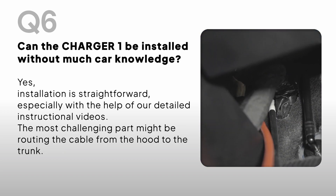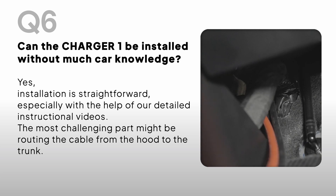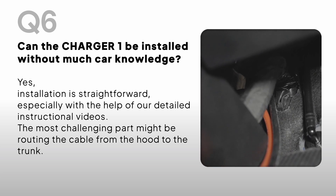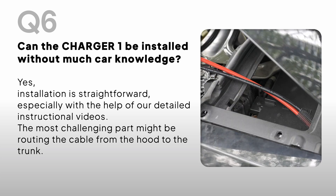Can the Charger One be installed without much car knowledge? Yes, installation is straightforward, especially with the help of our detailed instructional videos. The most challenging part might be routing the cable from the hood to the trunk.